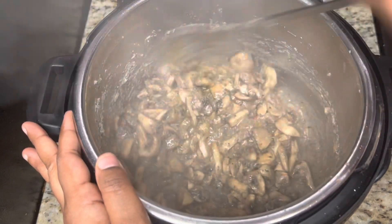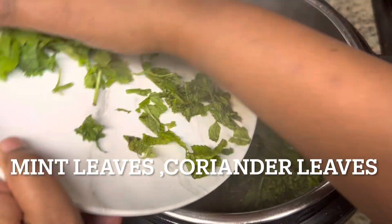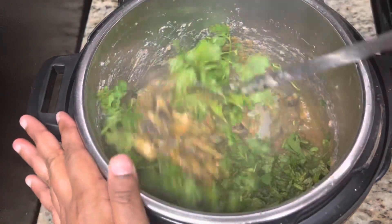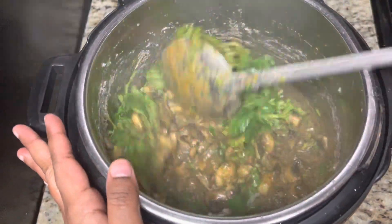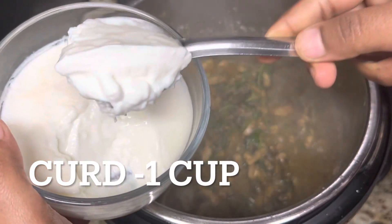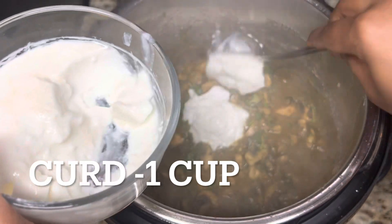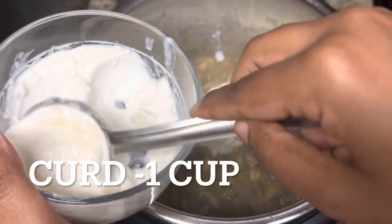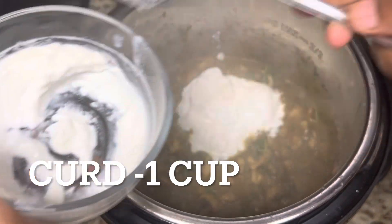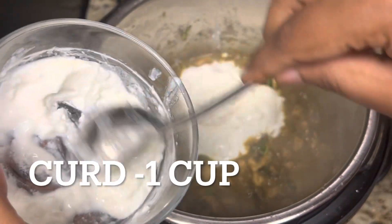If you want less spice, reduce the green chilies in the masala paste or reduce the red chili powder. Here I have thinly cut coriander leaves and mint leaves — around one cup — adding it and mixing well. No tomatoes are usually added in this Thalapakatti biryani recipe; they add curd for the sour taste. I am adding around four to five big ladles of curd, which comes to around one cup. Mix the curd well.